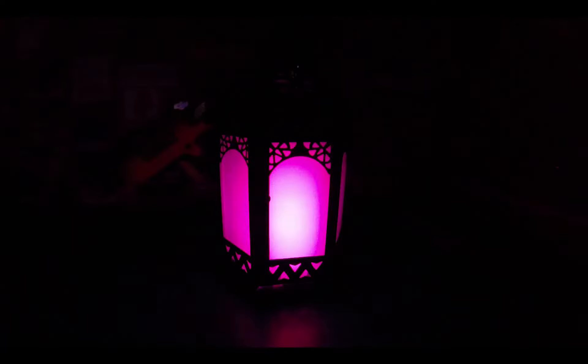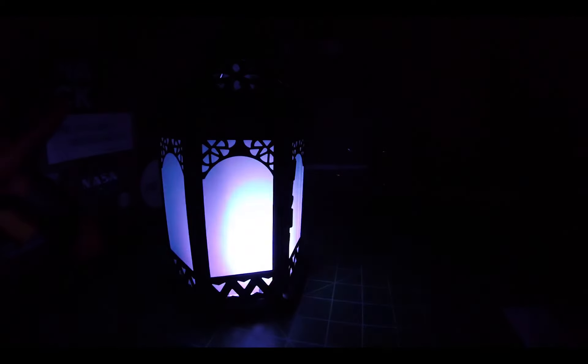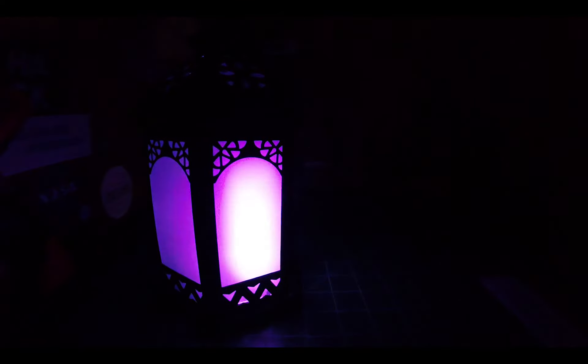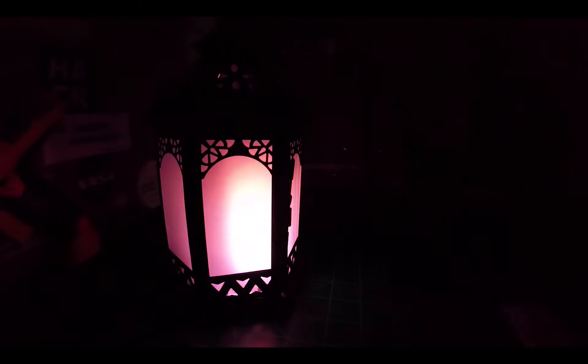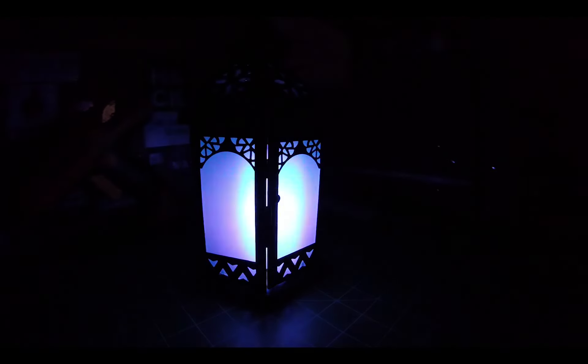Here you can see the final flicker pattern with the varying color hues. This bit of code that makes this happen is a bit more complicated than the other color effects, but I felt it was a nice option for those who might want something more interesting than just the same color palette repeating itself. The possibilities are endless when it comes to the special animations you can create using the FastLED library in conjunction with many of the individually addressable LED chipsets on the market today.